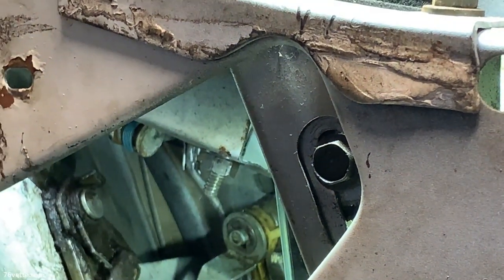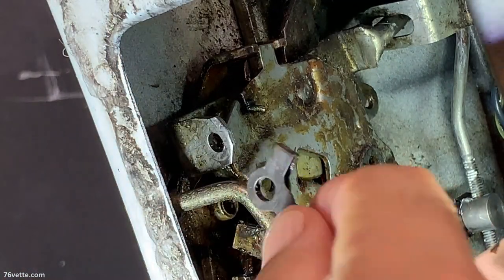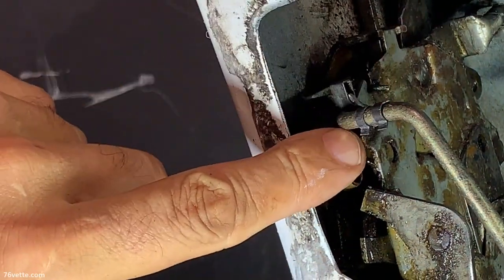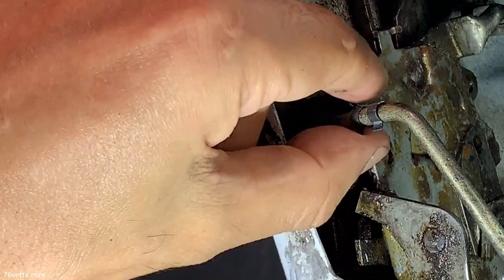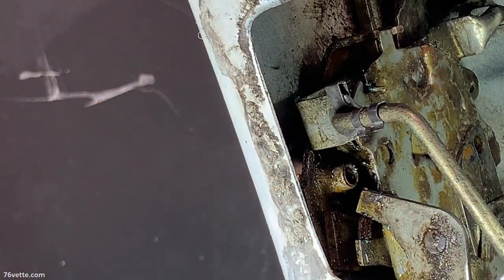I'm going to get the silicone spray and give this a good bath — let's call it done. Before I forget, I have to reinstall this retainer, push it all the way in, and lock the retainer back in place. Everything is connected here — the lock/unlock tumbler is connected, still somewhat loose, but I'm in the process of tightening all the nuts and bolts.